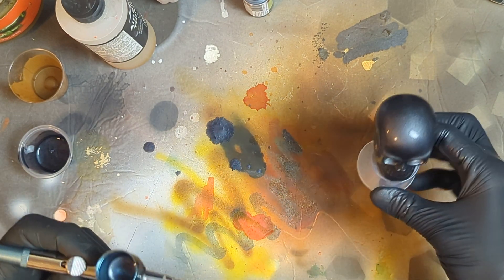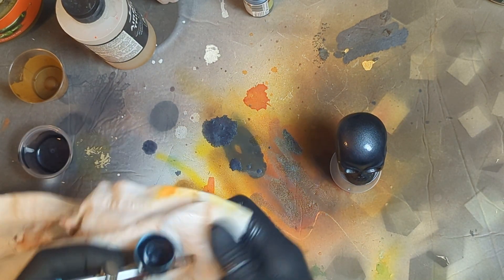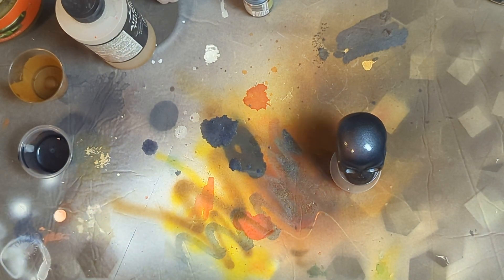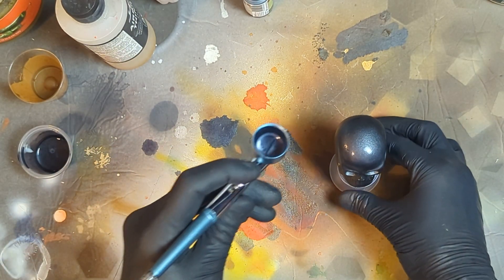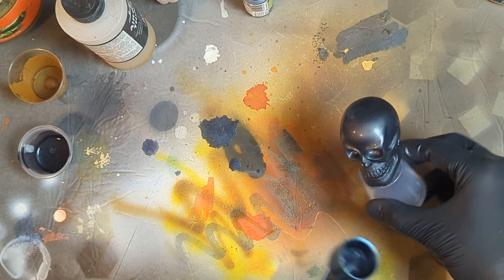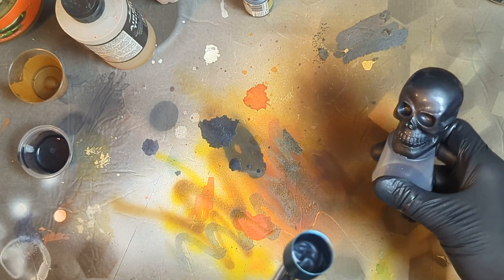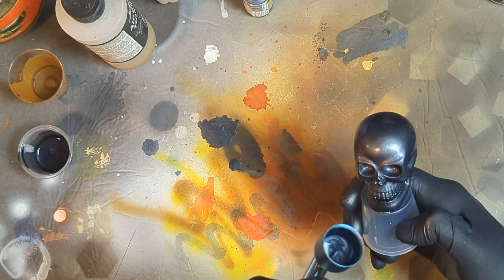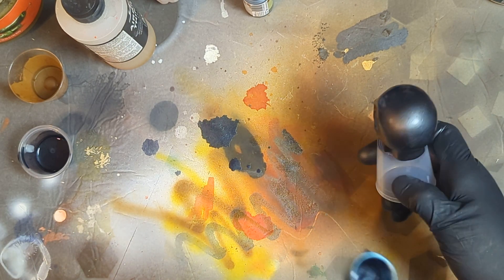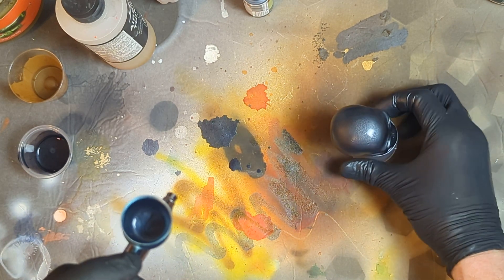Naturally I always spill because I'm trying to aim it downward for the camera instead of forward. Give that a wipe. But yeah, there you go — that's definitely pretty nice, clean, smooth metallic base coat. That's pretty cool. Very simple, very nice.